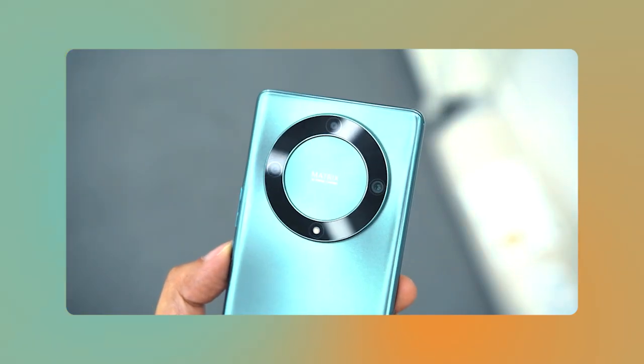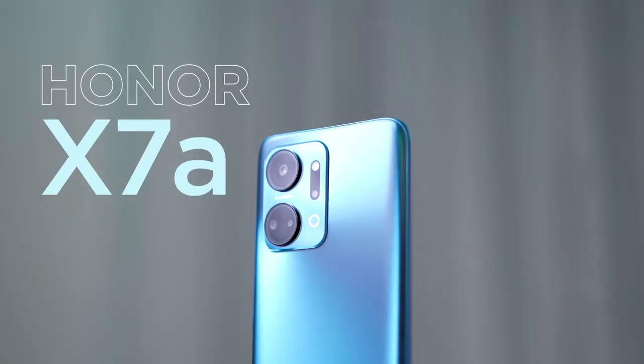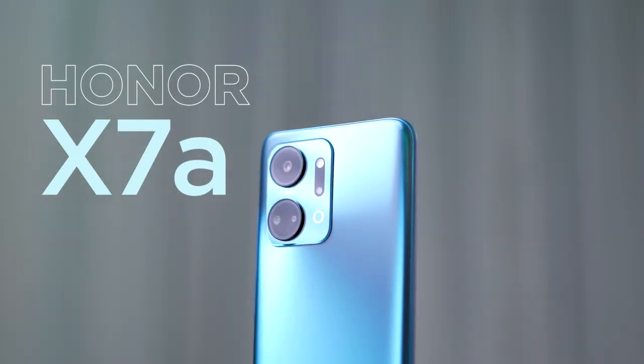Honor made a big comeback to the Philippines late last year, launching the Magic 4 Pro, X9, X8, and X7 all at once. This 2023, it seems they want to keep that momentum going. Last January, Honor launched the X9A, and now they've introduced something a bit more budget-friendly, the new X7A.